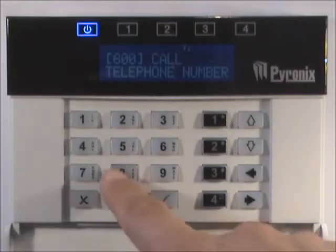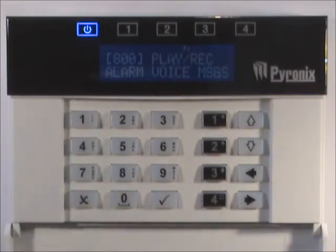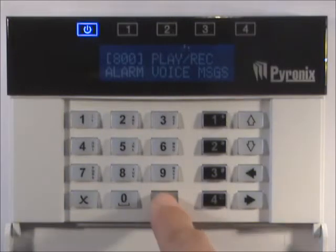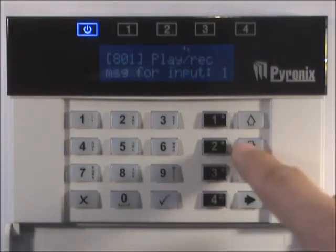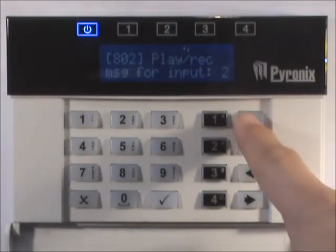Enter the user menu and enter 800, then press the tick key. Press the tick key for the message for input 1, or use the up and down arrow keys to select another input and press the tick key.